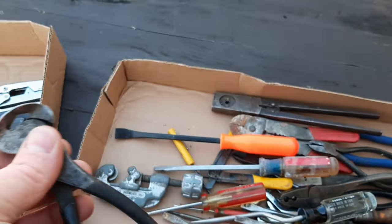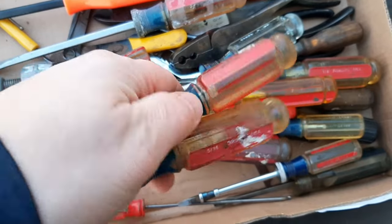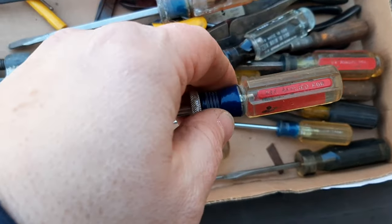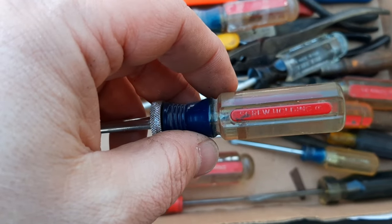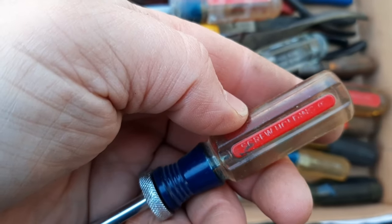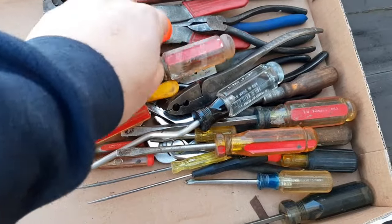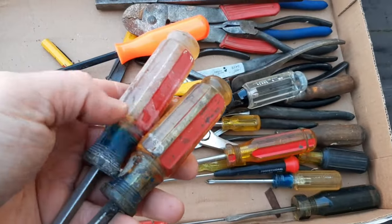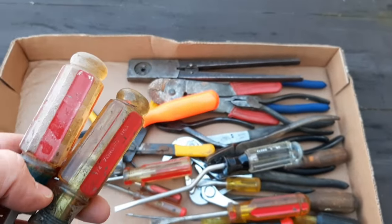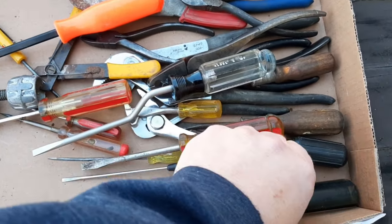I didn't know these were in there — that's a nice little set. And then of course we have some Craftsman screwdrivers, flat tips. We got another one here, and this is a screw-holding screwdriver by Craftsman. You got more flat tips — you can usually tell the flat tips just by how they're colored, like the red and clear. Usually the Phillips will have a different handle — I think the Phillips are just blue and clear, like this one here.